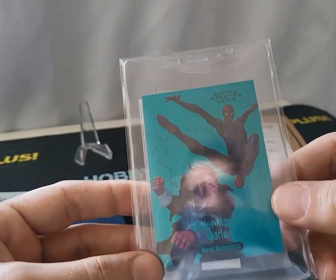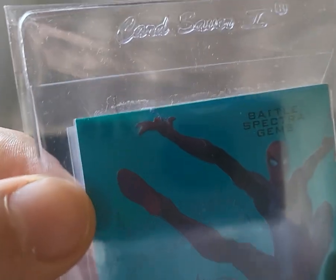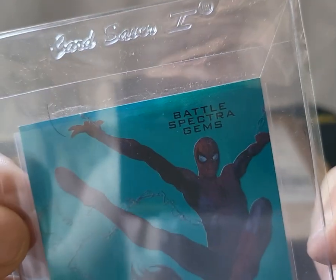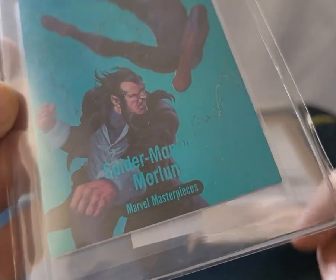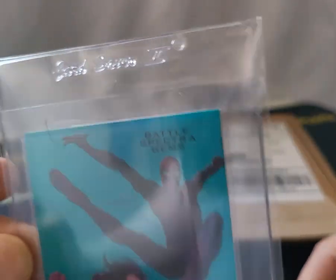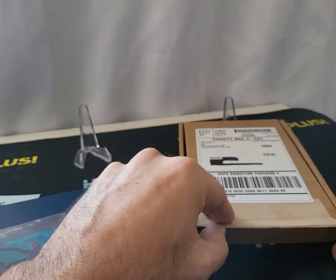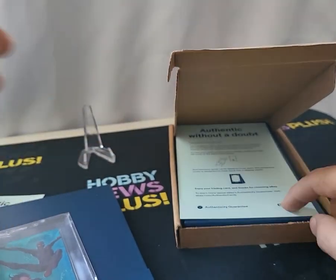Wait — look at that, it's not even fully in the penny sleeve! This is not okay. Why would you do that? Who is managing the people packaging these cards? Time after time I've received these and there's always something.